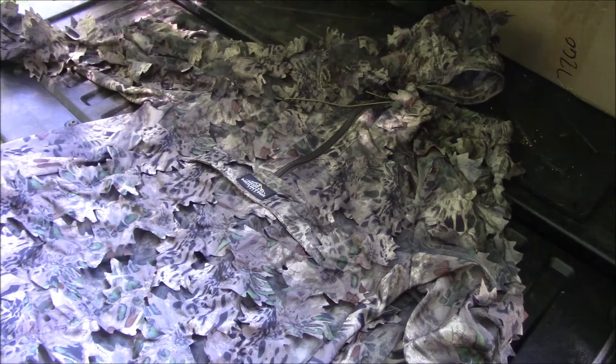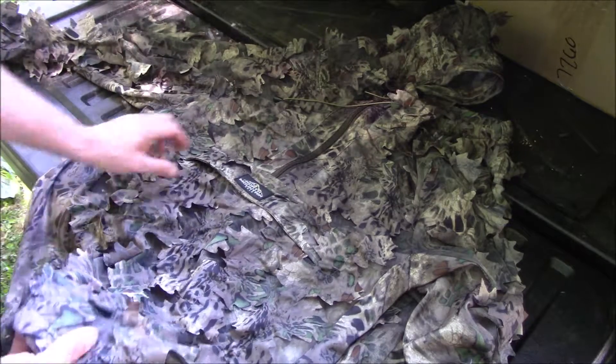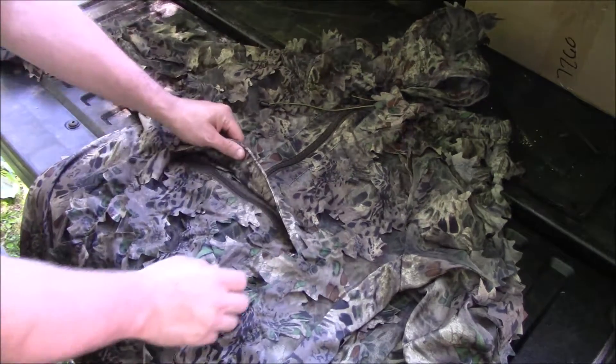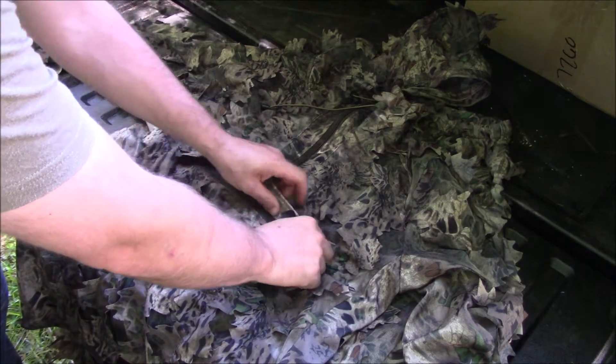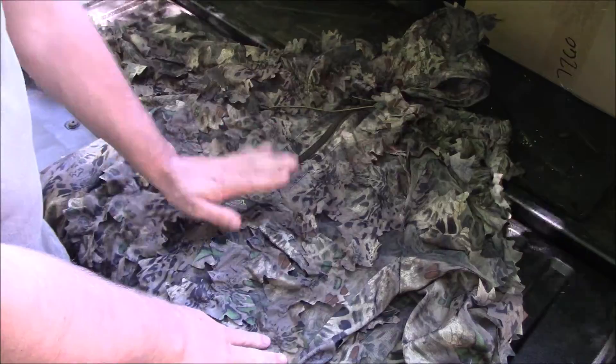I got it in yesterday, took it out this morning, and it's nice. You just put some shorts on and a short sleeve shirt and it's breathable, keeps you good and concealed. I haven't seen any reviews on this yet, so hopefully if you're looking at getting one of these, this is what you'll end up with.